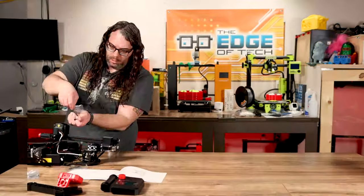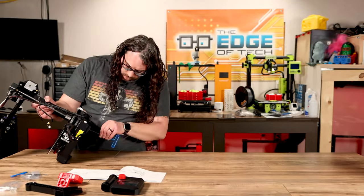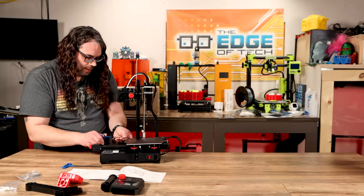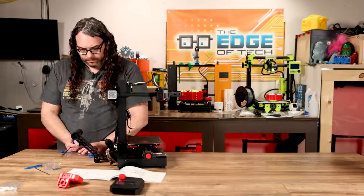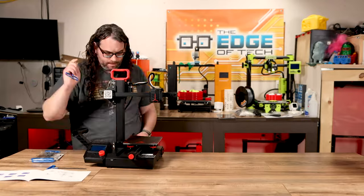The Ender 2 Pro is a breeze to set up with only four steps to assemble it. It is going to be great for beginners, and if you've had a 3D printer before, there's only a total of seven bolts needed to assemble this, so it might be the easiest printer you've ever put together.